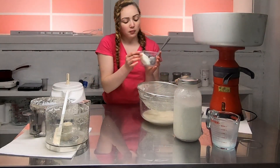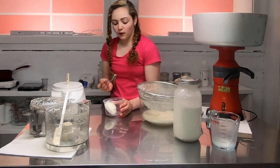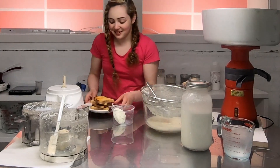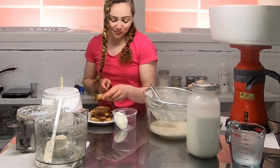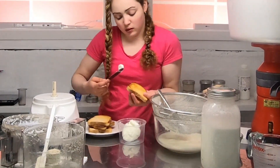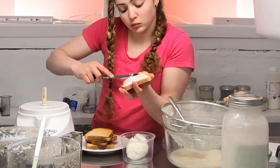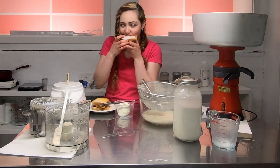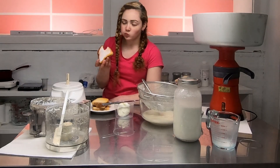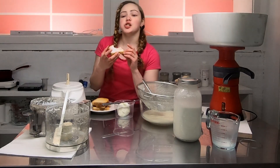We'll probably fill up this whole bin, which will be about a pound. But since I'm impatient and I want to taste it, I have some toast — so let's see how this turned out. It's really good, this came out good. I wish you guys could taste this!